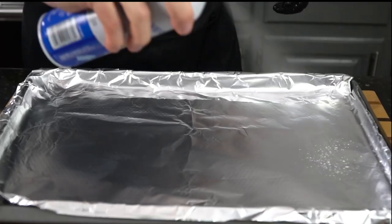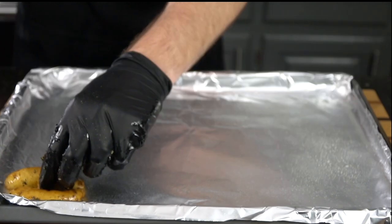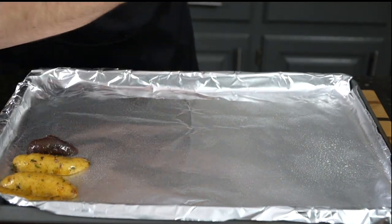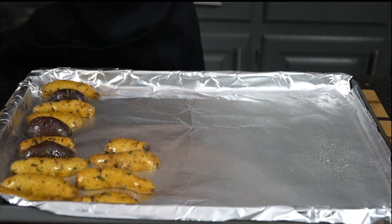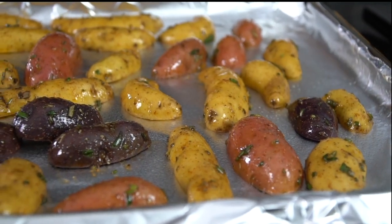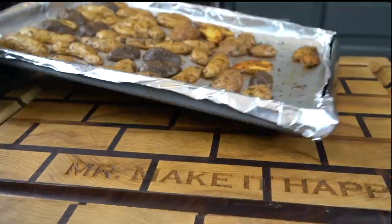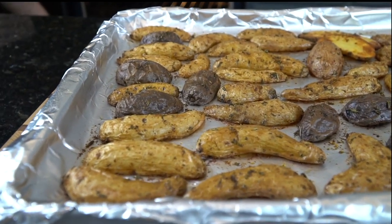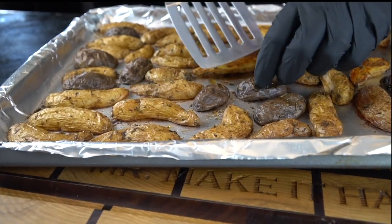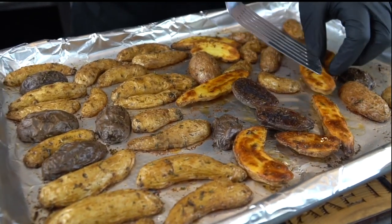Preheat your oven to 400 degrees. Line a baking sheet with some foil and spray it down so the potatoes don't stick. Then you want to lay the potatoes face down — that way they get some good caramelization going and get some color. The natural sugars will begin to render from the potatoes and caramelize, which just makes for a beautiful presentation. This is how we're looking after about 15 to 20 minutes. Once you start to see some color developing on the bottom side, go ahead and flip them over.